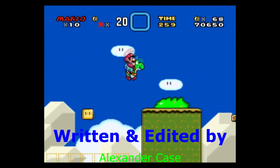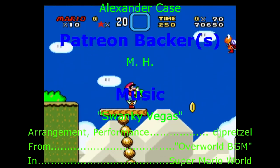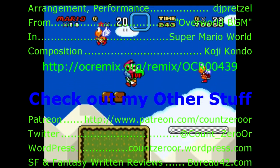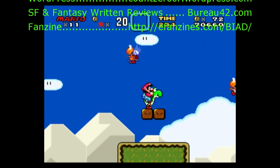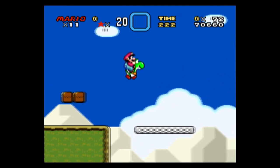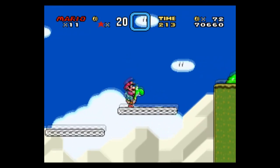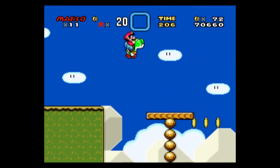Thank you very much for watching. If you enjoyed the show, please like this video and subscribe to the channel to be notified when new videos come out. If there's something in particular you'd like to see me cover, or if you just want to get your name in the credits or otherwise help the show, please support my Patreon. Once again, thank you very much for watching, and see you next time.